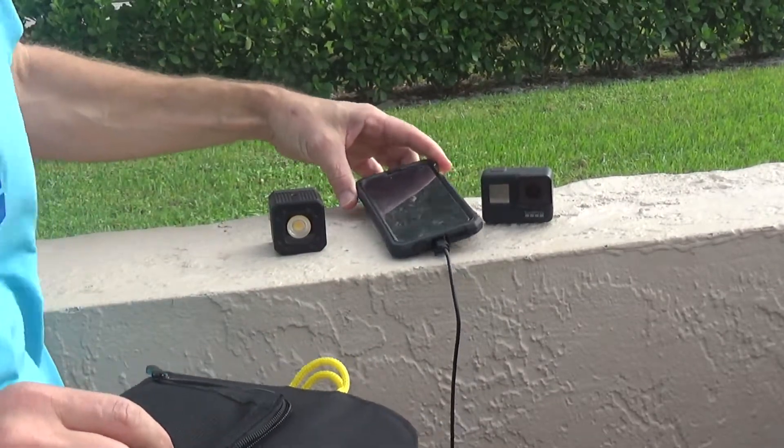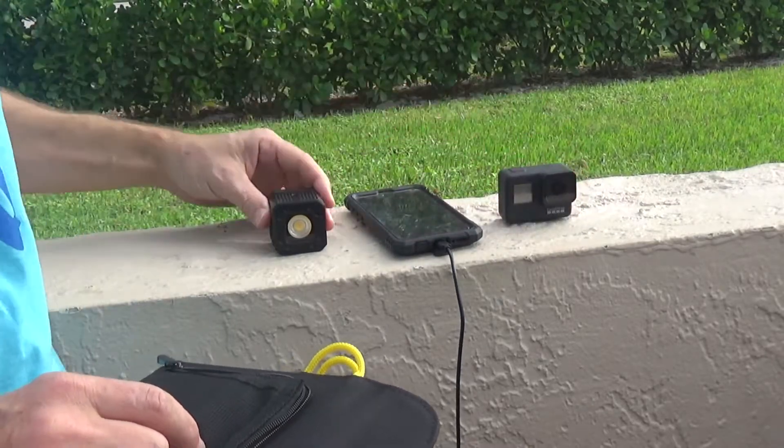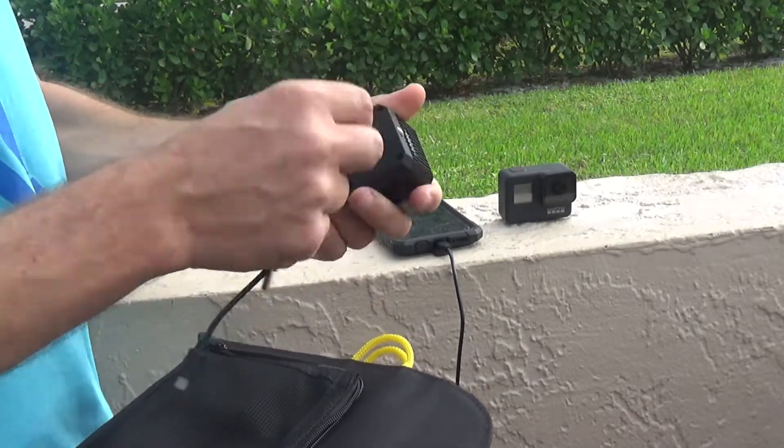When I go on vacation I always have my cell phone, which I also use as my video camera, my GoPro, and my flashlight. I was able to charge all these devices using the solar panel, and I'll show you how.